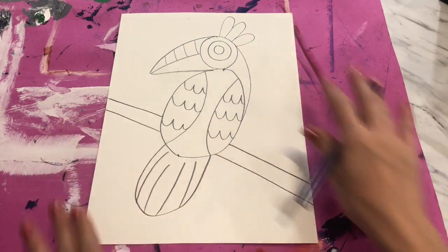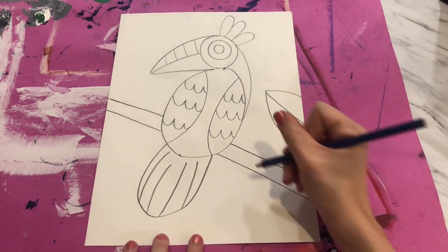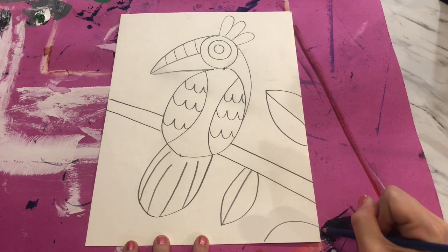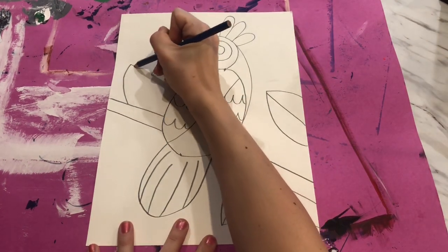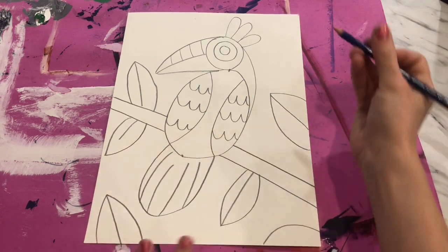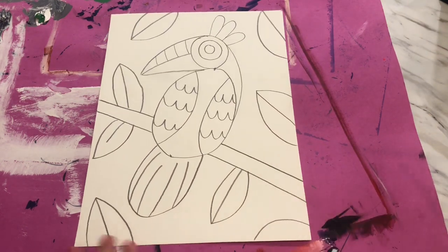Our tropical bird lives in the jungle, so we're going to draw some leaves around our bird — some can even come off the side of the paper. One curve and a curve down, and don't forget a line in the center to make your leaf. We could have some leaves coming off the stick too. You can even have some that run off the page. Add leaves wherever you think looks best, but remember not to block your bird — we want to be able to see our bird in the middle of all the leaves.